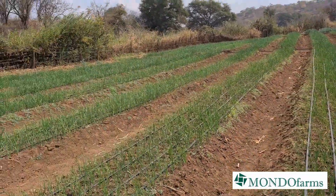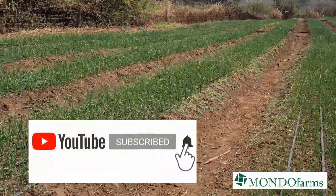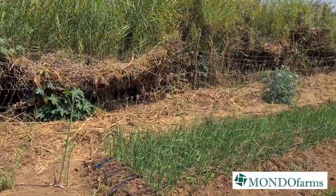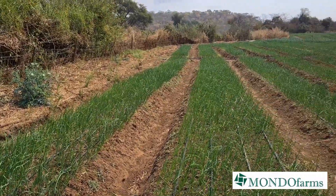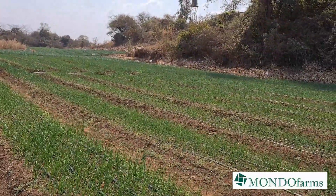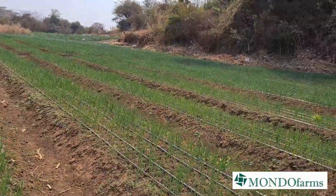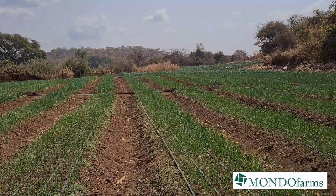Thank you very much for joining us here on the Mondo Farms channel. Please like and subscribe — let's share the good news that there's a channel sharing another great emerging Zambian farm story. We'll have more episodes coming up as I get more used to filming and find more time for editing. If you have any questions or comments, please put them in the comments below and we'll try and address them. Bye for now — see you next time, take care!